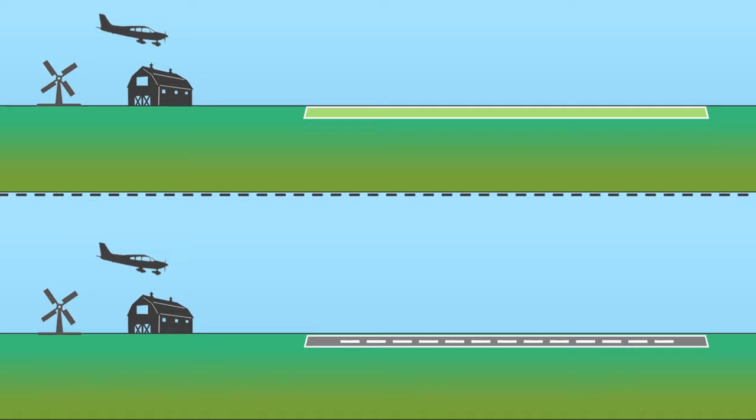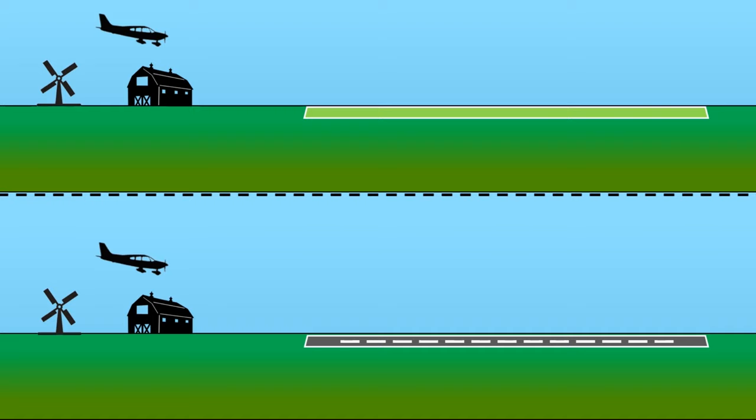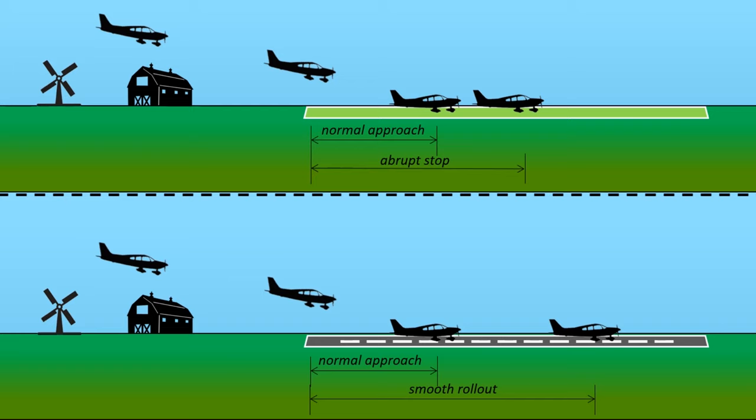The main difference between a hard and soft field for our purposes is the level of ground friction. Paved surfaces have the advantage of adding minimal friction to the wheels once they make contact, so aircraft can more easily roll down the runway without getting stopped abruptly. The soft surface of a dirt and grass runway will more easily catch our wheels and cause the aircraft to stop quickly.